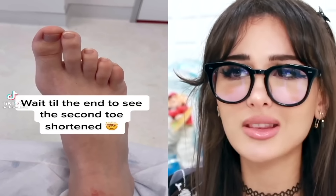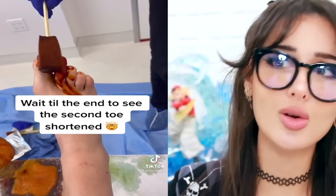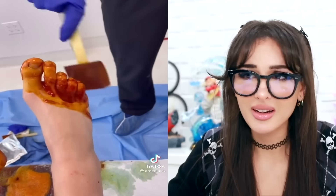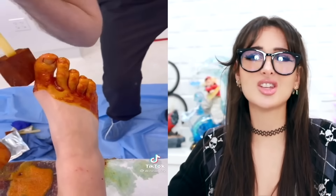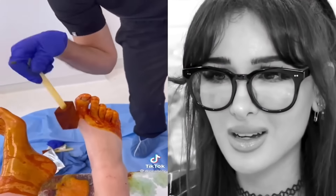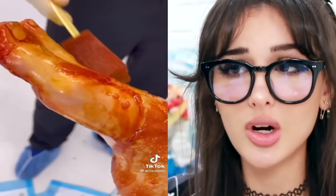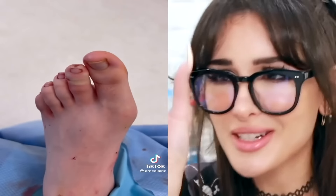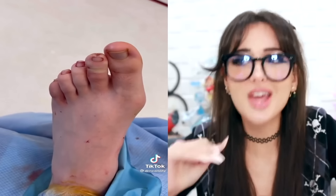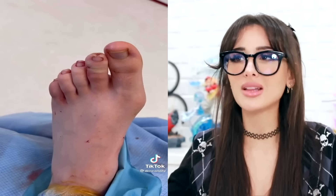Wowza, those are some long toes. We got the parents of three kids on one foot. Wait till the end to see it shortened. Y'all seasoning the toes? No, they're just disinfecting it. That was a lot of iodine. So we're letting this marinate, and at the end of this video these toes are going to be short — just a little snippity snip snip. They're just short in the second toe. I didn't even know you could do that. I would have just gone the rest of my life wearing socks.